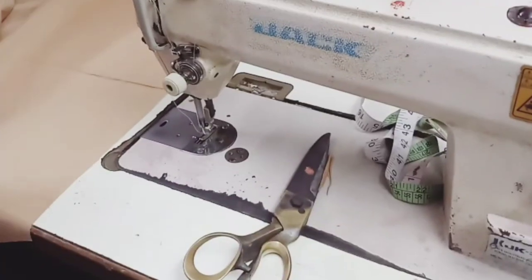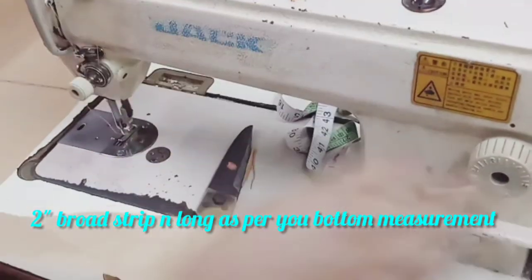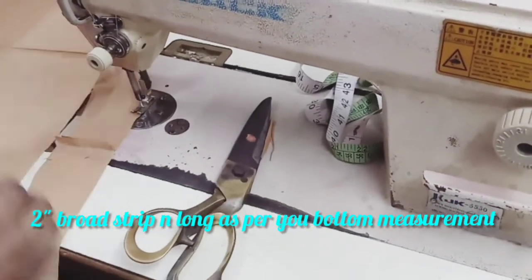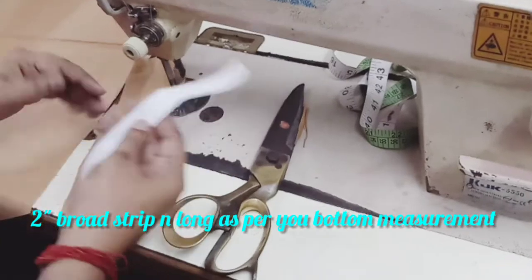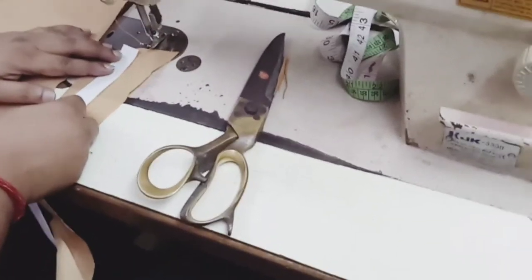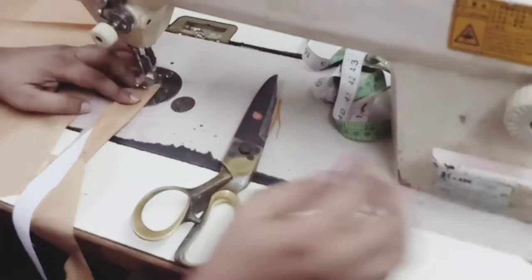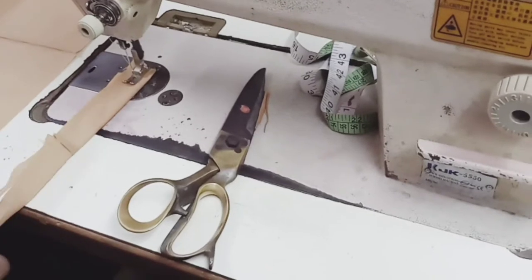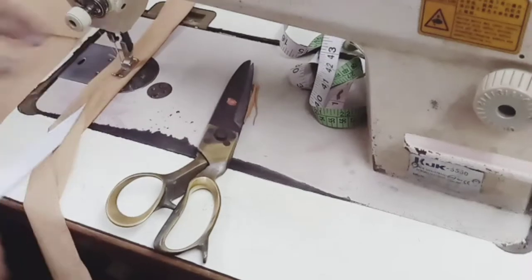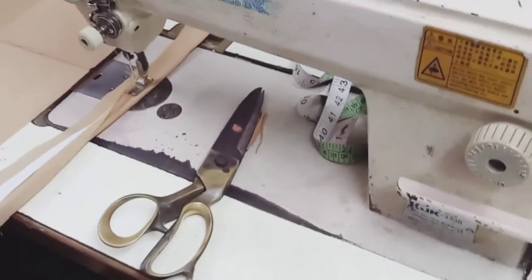Now we will make the bottom of your salwar. For this you have to cut a 2 inch long stripe. This is the bottom canvas — you have to stitch it over the stripe. Fold your stripe with the bottom canvas.